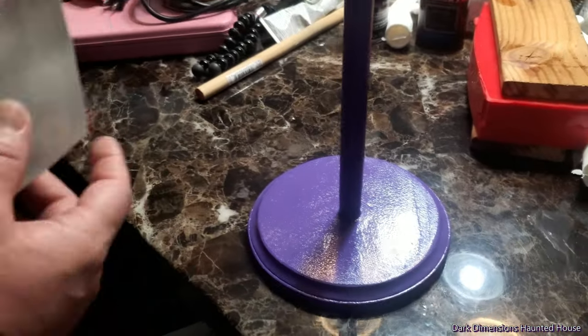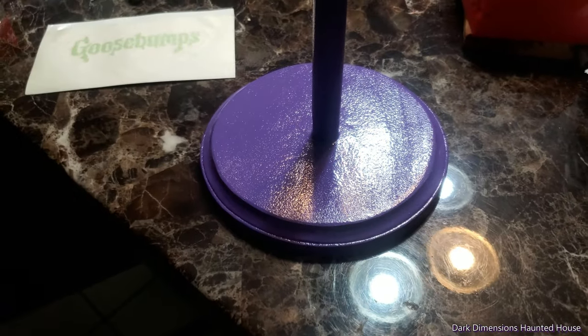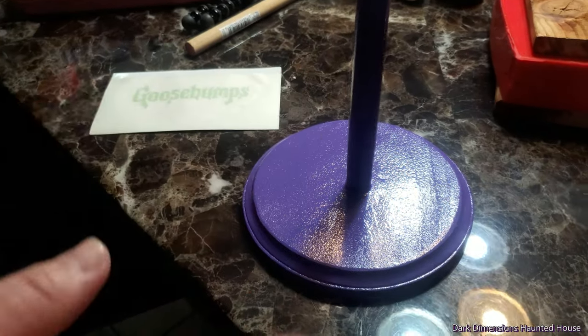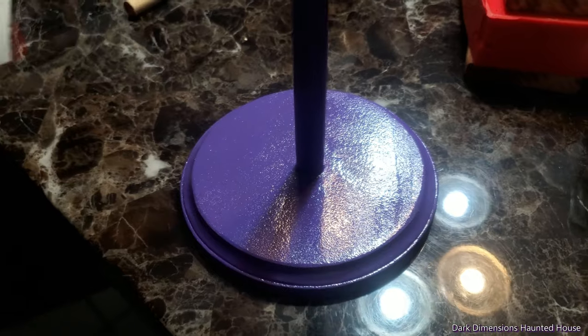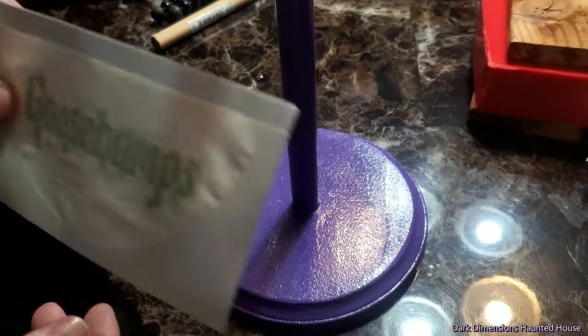On this stand right here, since I'm doing Goosebumps, I had a decal made. If you're doing another mask like maybe Halloween Michael Myers, you can paint them black. A lot of people get these and glue little fall leaves on there. You can do all kinds of stuff — if it's Child's Play, you can put some letter blocks or the Good Guy doll batteries. But on this one, I'm going with Goosebumps, doing purple and lime green.